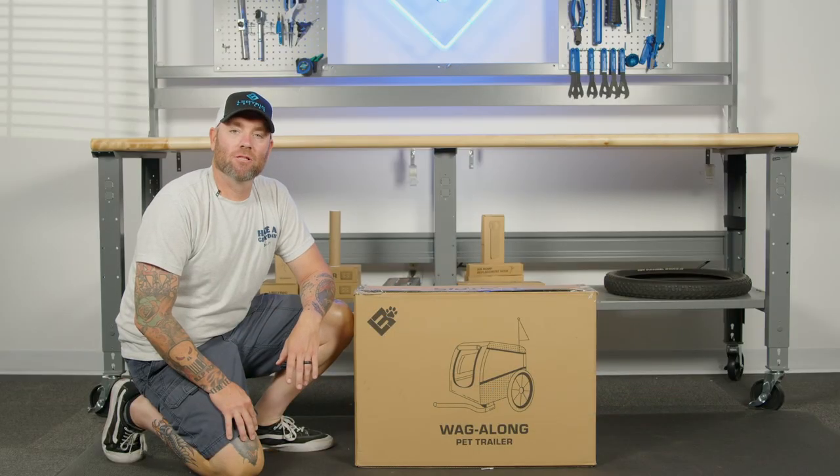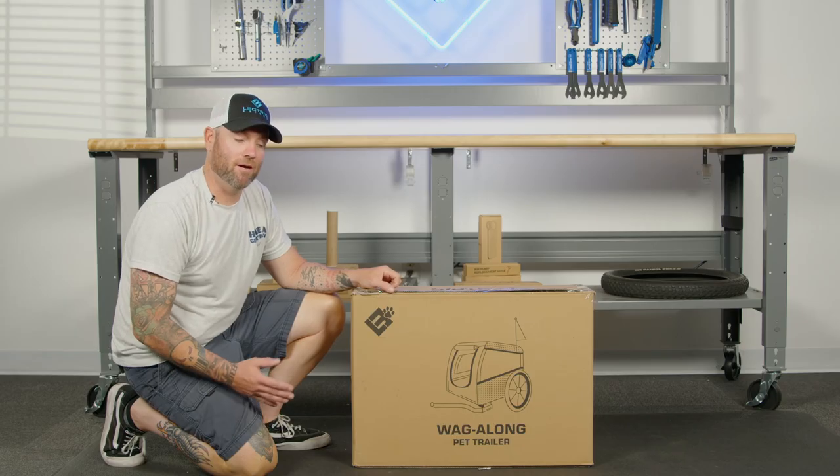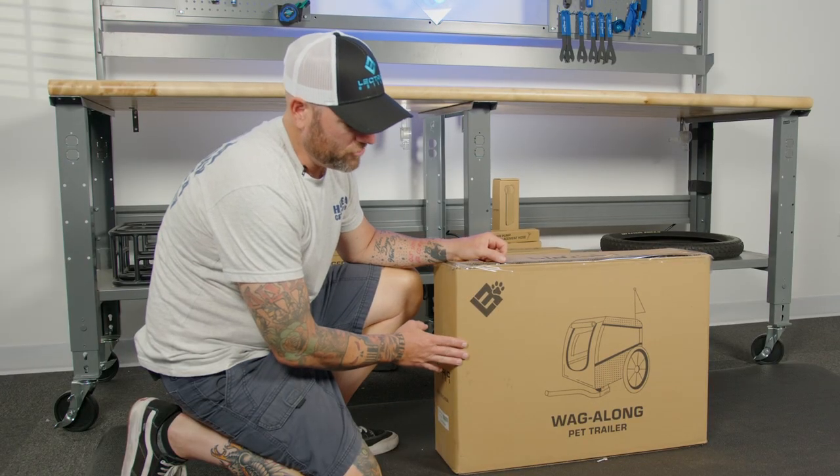Welcome to Electric Service Center. My name is Luke. I'm the technician here at Electric E-Bikes. Today, I'll be showing you how to unbox, set up, and use the Electric Wag-Along Pet Trailer.